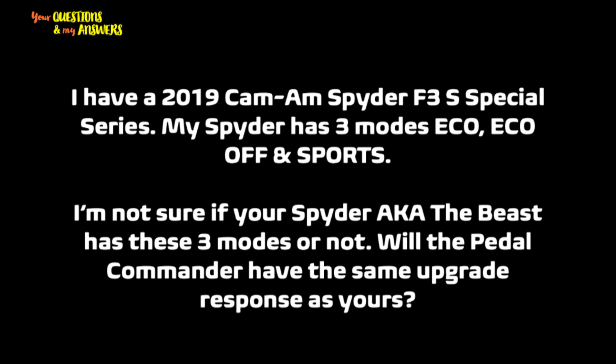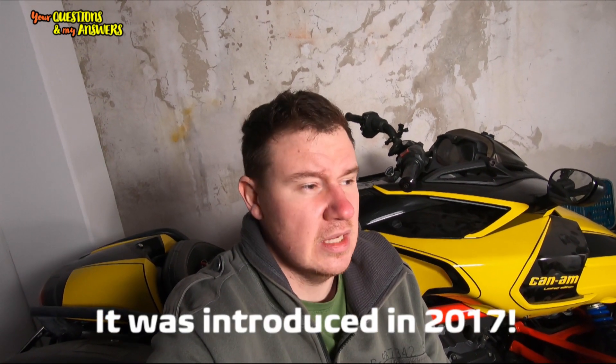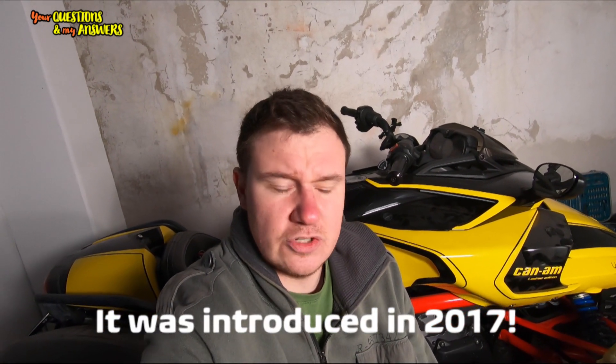You are absolutely right, the Beast is 2015 so I have only EQ mode which I never turn on, only at the Pedal Commander test. And second thing, I do not have Sport mode because 2015 models didn't have Sport mode. You must have probably a 2018 or newer model because that's when the Sport mode was introduced.